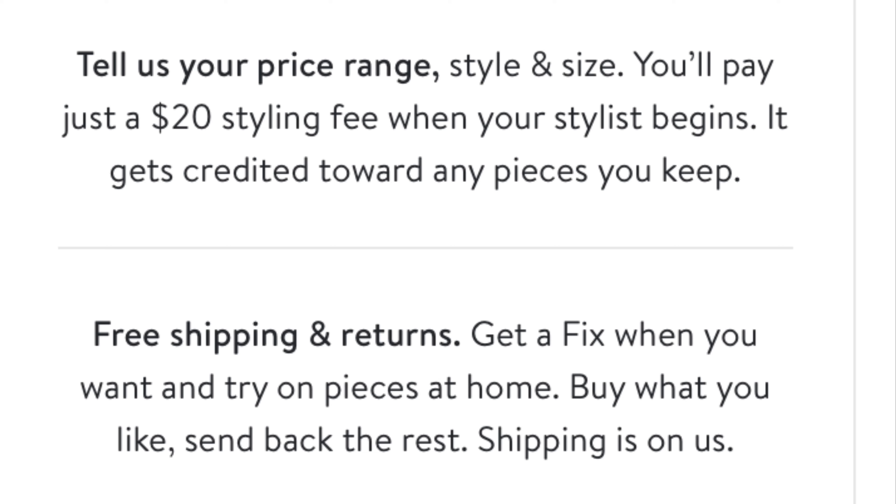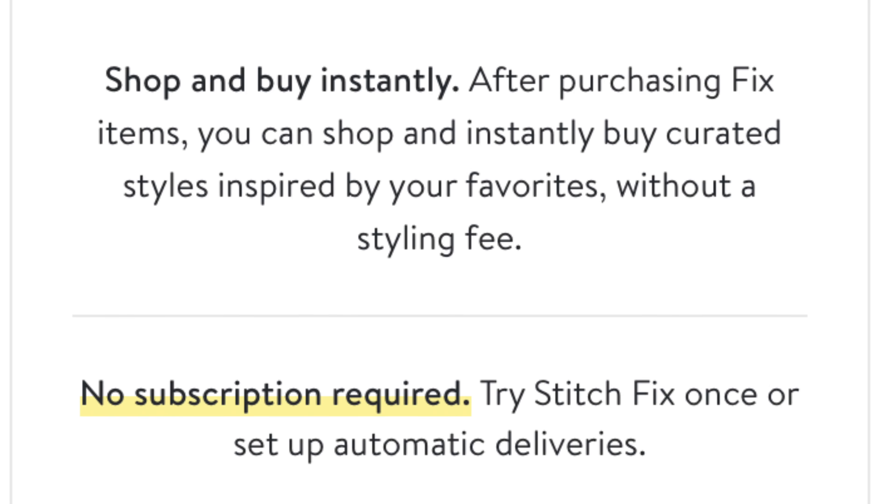They do charge a $20 styling fee, but this is basically just an incentive to get you to buy at least one of the items they send, and it goes towards your purchase. Once you've decided on the clothes you want to keep and the ones you want to return, you just take the clothes you want to return and put them into the packet they've provided, which already has the prepaid shipping label on it.